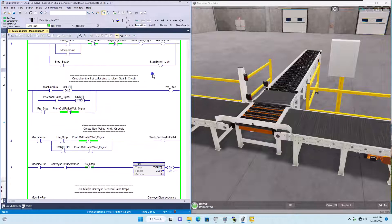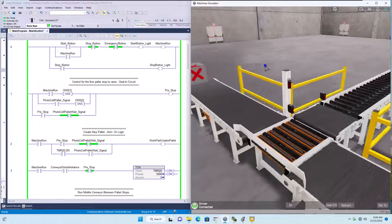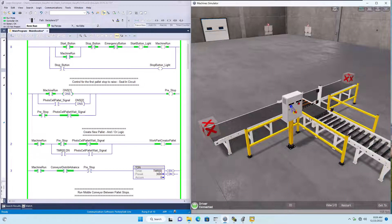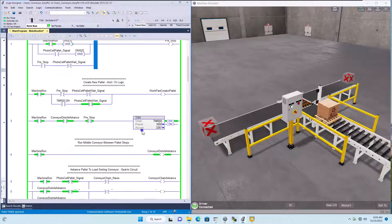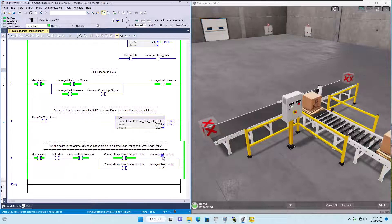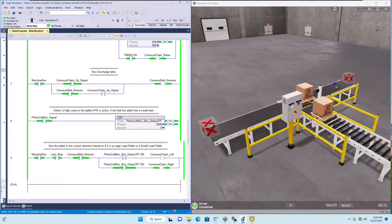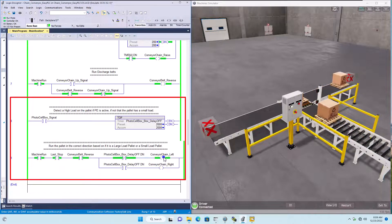Let's go ahead and run the equipment to actually see how this works. Starting the equipment now — you can see the stops come up as they are told to do. Now we're creating a pallet. This is a large load, so it should come down and as soon as it makes the large load detection, it should decide whether to run it left or right. It chose to go right because it's a large pallet, as the photo eye up top detected it. Now this next one is a small pallet, meaning it is not going to detect off the large photo eye, so it will go to the left direction.